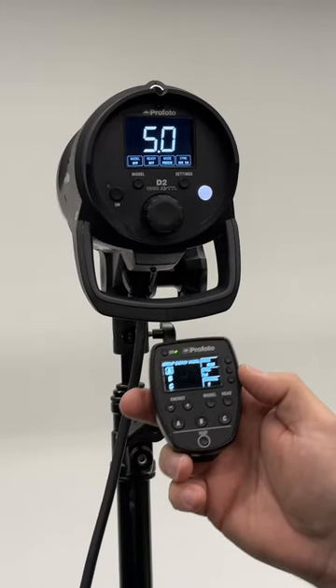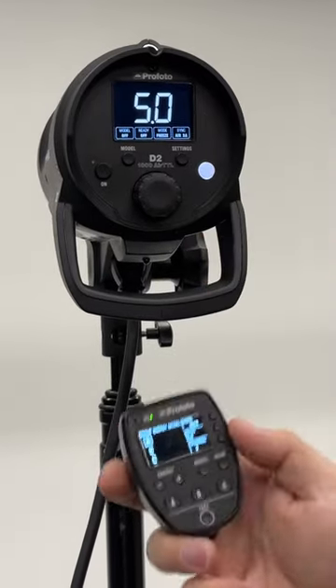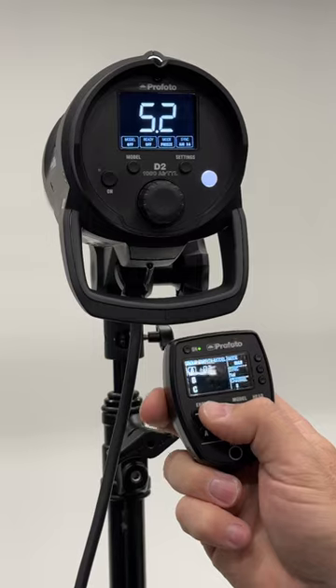These Profoto Air Remotes are great, but my biggest frustration is you cannot see the actual power output of your flash unit. You can only see the increments in which you move the light up or down.